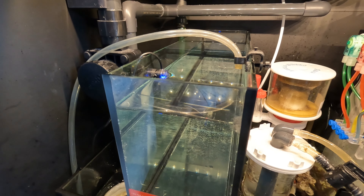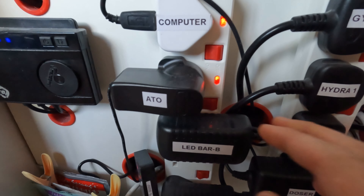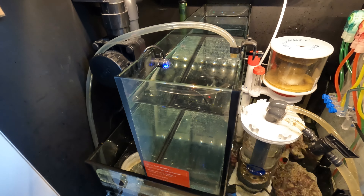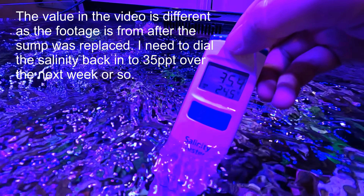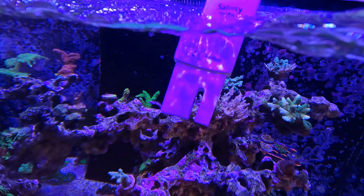I used coral putty to seal the hole as a temporary fix until the new sump arrived. This actually worked better than I expected to slow the leak, but was clearly just a short-term solution. I also turned off the ATO so that I could maintain the salinity better. Instead, I was manually adding salt or fresh water as necessary. I was worried the leak in salt water could cause the salinity to drop — it had already dropped a little from my usual 35 parts per thousand to around 34.6 parts per thousand, and I was worried this could affect the stability of the tank.